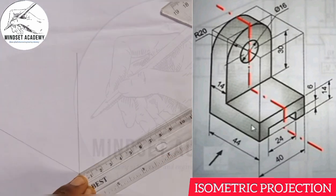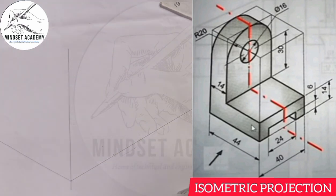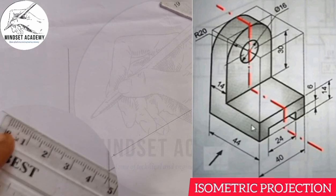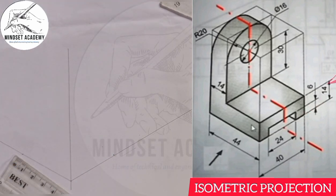Let me enlarge it up a little bit so we get to understand what we are doing. 0 to 40 here, and the other one is 44. From here to here is 44 — let me see the width, it will have 44. And the height from here to here is 14. From here to here is 30. And the radius, which is 20, from here to here.